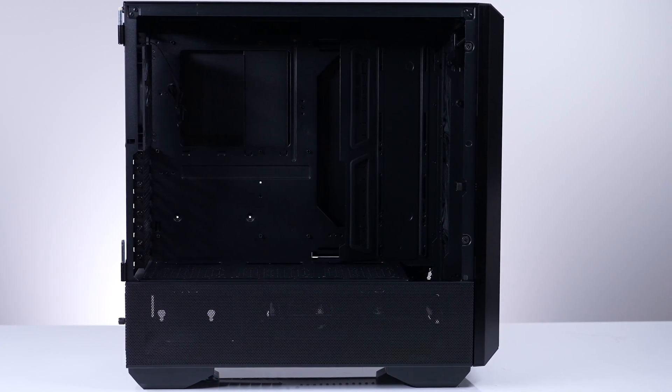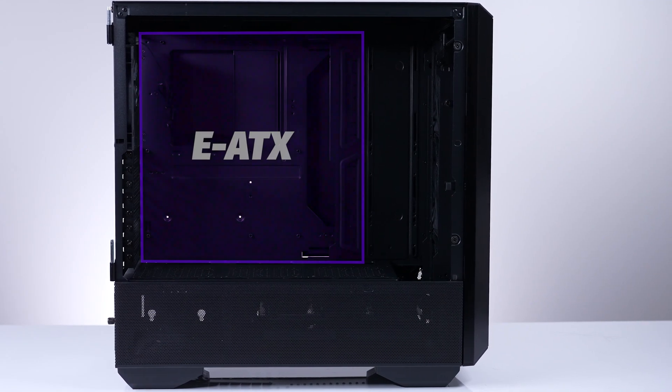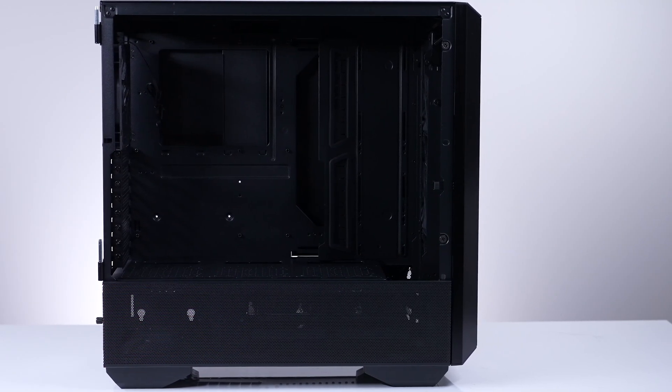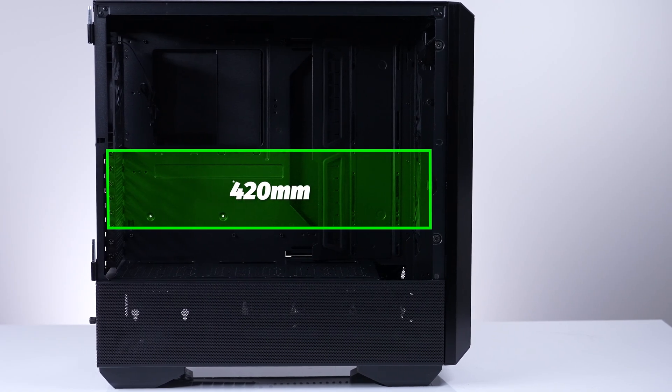For motherboards, any board up to EATX with a width under 280mm will fit in here with no issues. Any PSU up to 220mm in length will pair nicely. For GPUs, pretty much any GPU will fit inside the LandCool 3, as it supports up to 420mm max for GPU length.